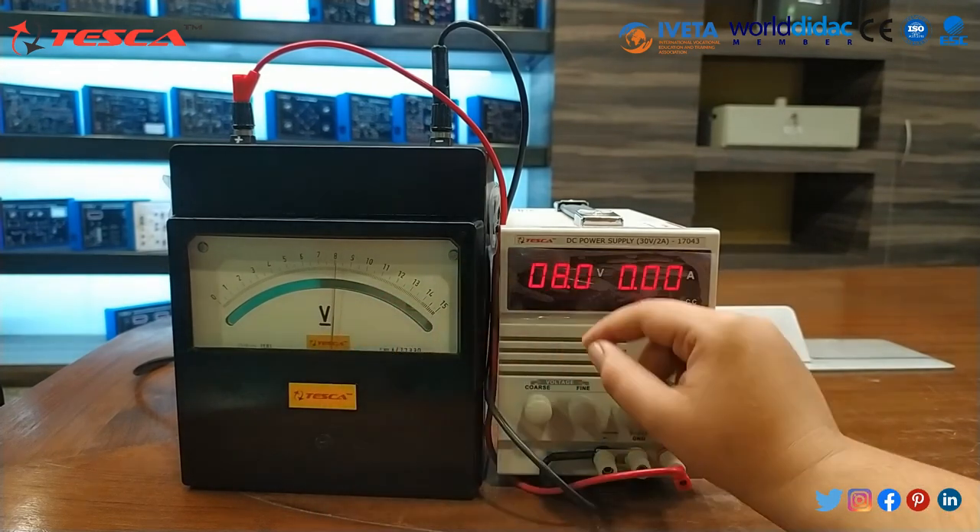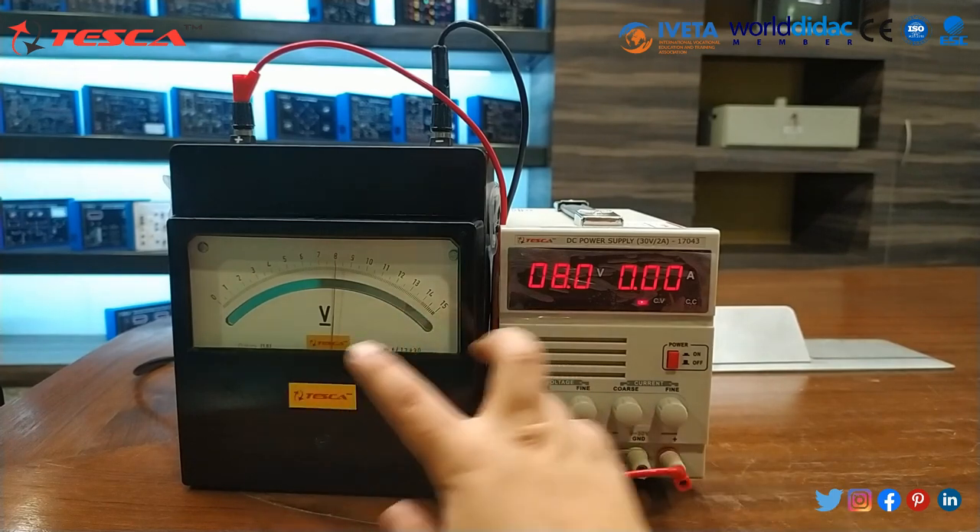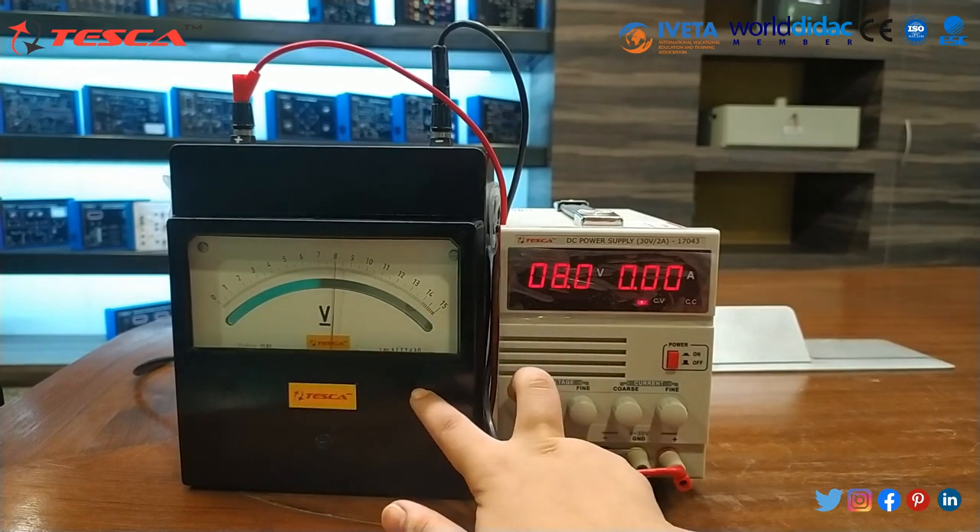When I set it to 8 volt, in the DC power supply it is also 8 volt. You can see that both devices are showing the same readings.